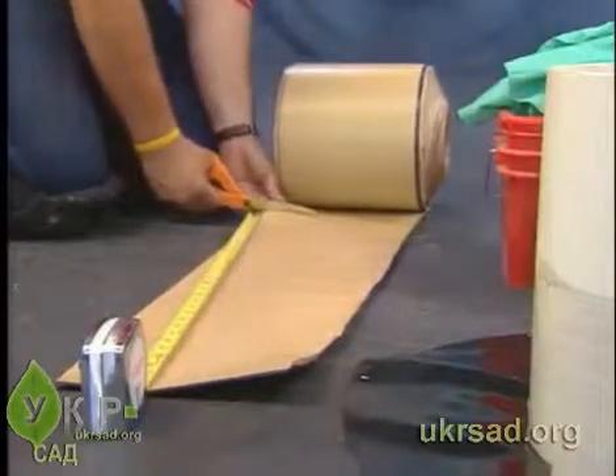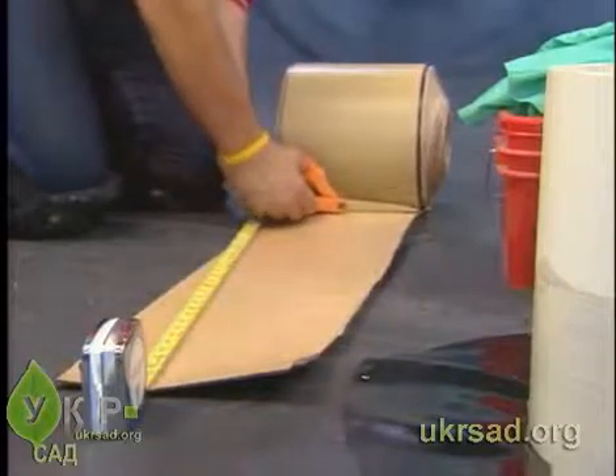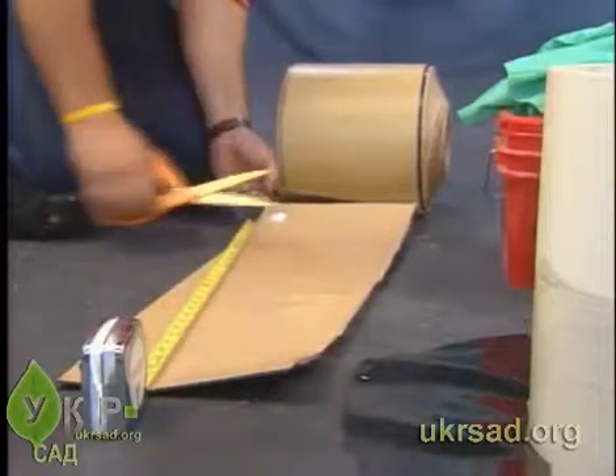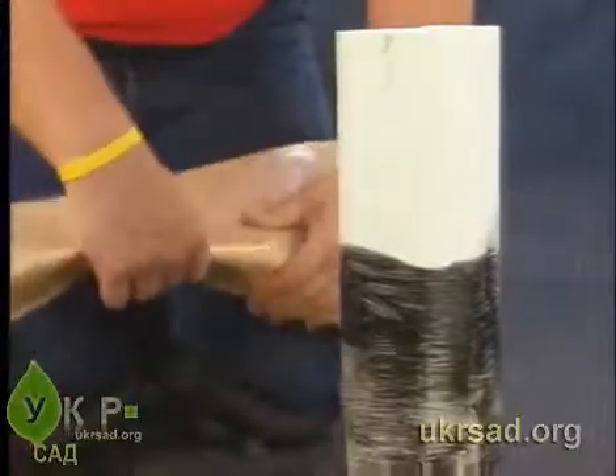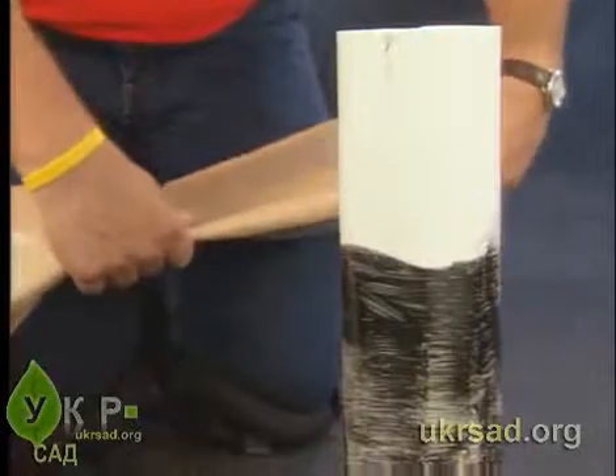Cut a length of 9-inch Quick Seam Form Flash that is long enough to extend around the pipe, overlapping the base and itself by several inches. Fold the form flash together along the length of the center perforation.